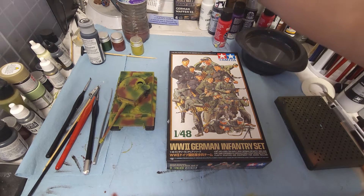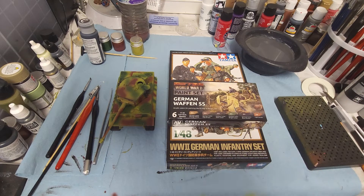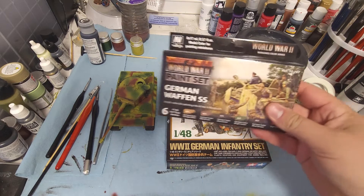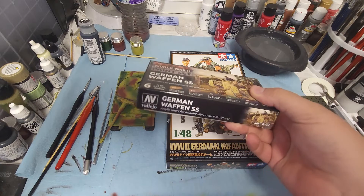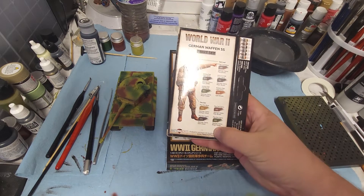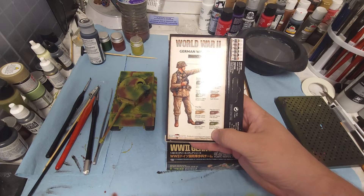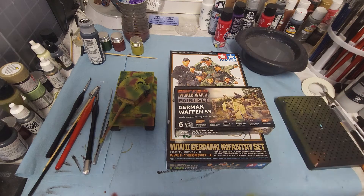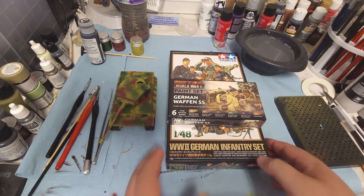We're going to do something a little bit different with this as well. While it's not designated that they are, we're also going to be using the German Waffen SS Vallejo paint kit, reference number 70.207. This gives us the colors of the German Waffen SS. The Waffen SS was the army branch of the SS, the Schutzstaffel — they had their own branches, their own part of the military, and this was their common paint scheme.